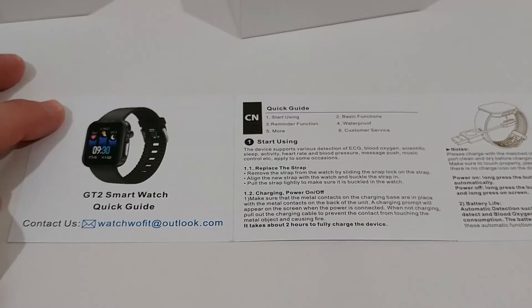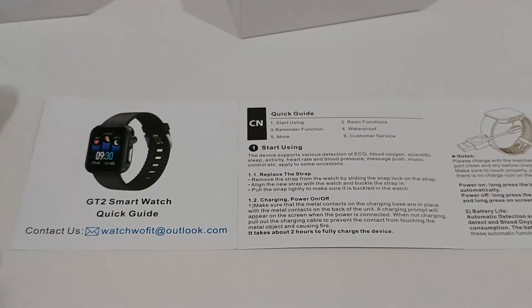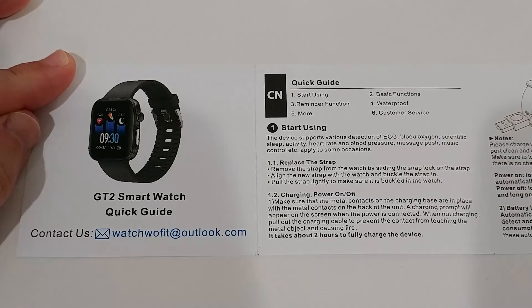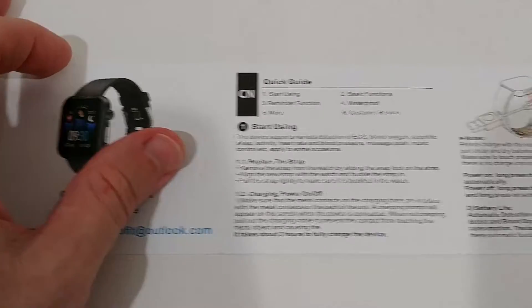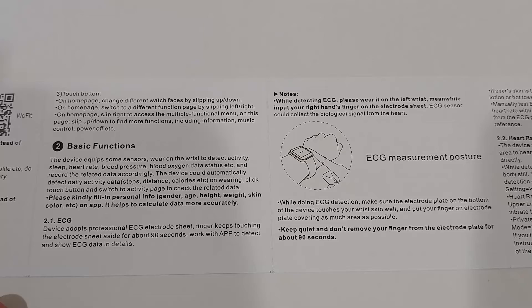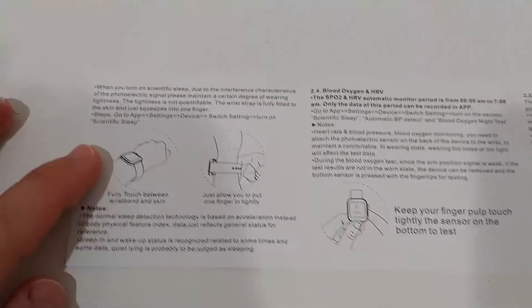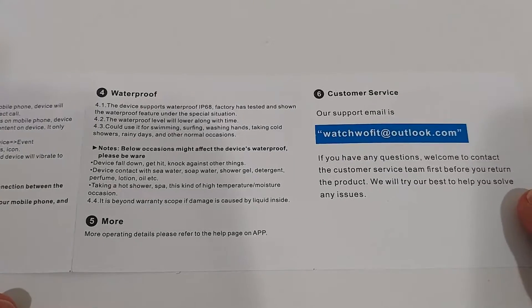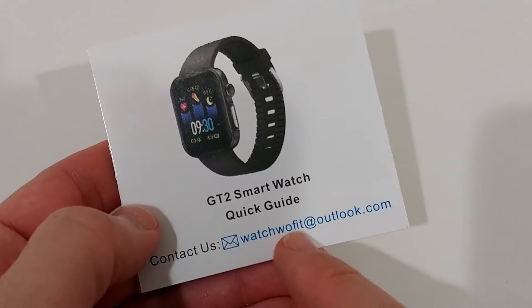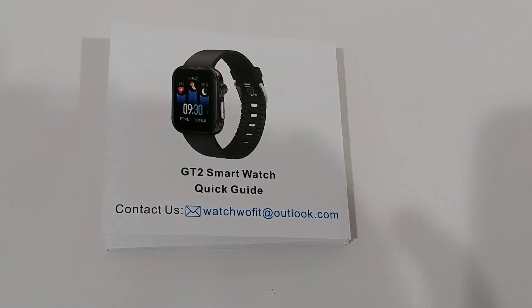There's a GT2 quick guide and even contact information — an email contact, which is good — but it looks like there's no website. I'm going to show you the full manual, which is just a couple of pages. I'll try to focus a little better so you can see everything at 1080p. There are two pages shown at a time — not much content but covers different sports modes, countdown, reminder function. Customer service email mentions 'wafit,' which may help find more information.